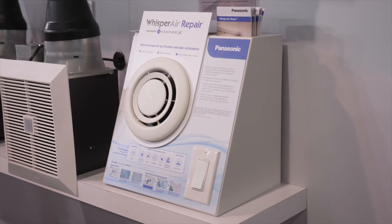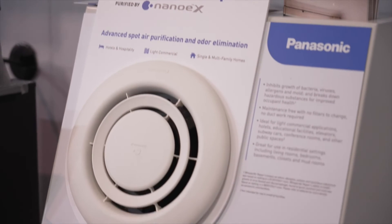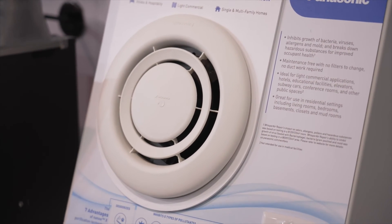The Whisper Air Repair will run at four watts continuous power, killing viruses and mold, and pulling smells right off our clothes if we had a bad day, and off the furniture. Now that's cleaning.